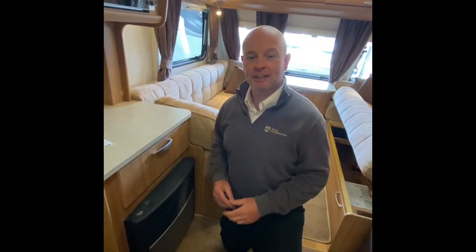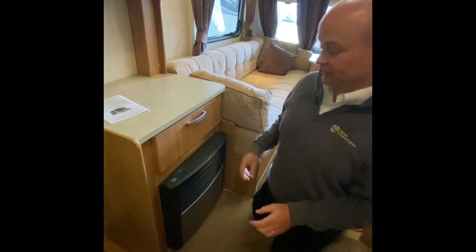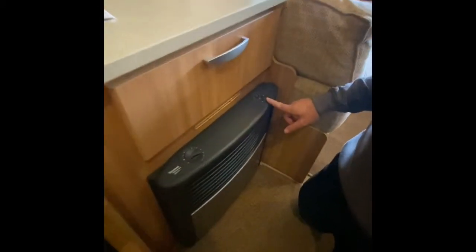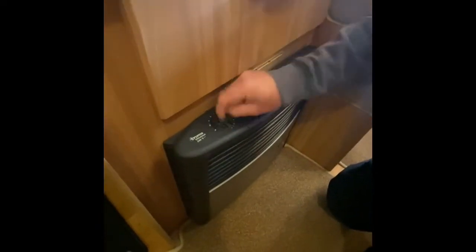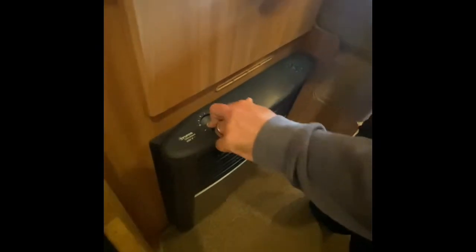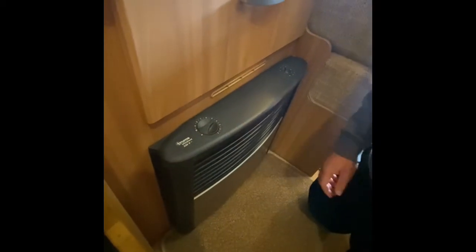First of all I'm going to demonstrate how to operate the fire. This can operate off two functions — you have the gas and you also have the electric. For the gas side of it you literally turn this little dial around, select, and then you press down and then you'll ignite and it will click on there like that.